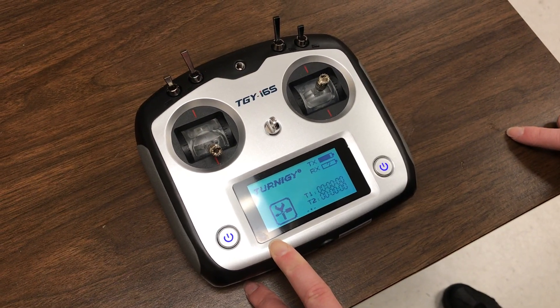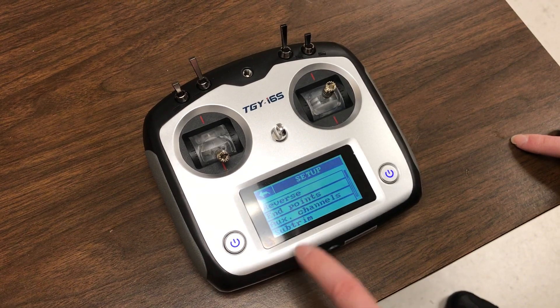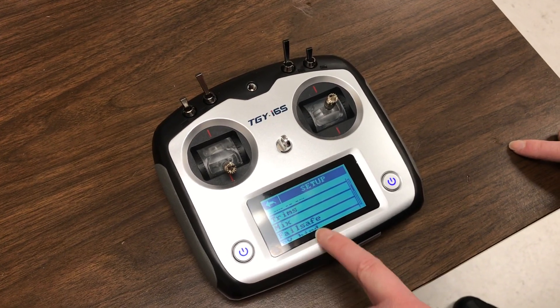Okay, this is how to set the Failsafe correctly on your radio. First you're pressing the menu, then you're scrolling down for the menu called Failsafe.